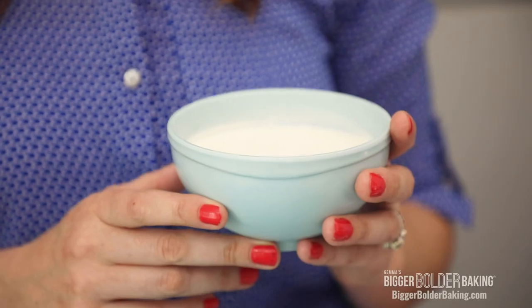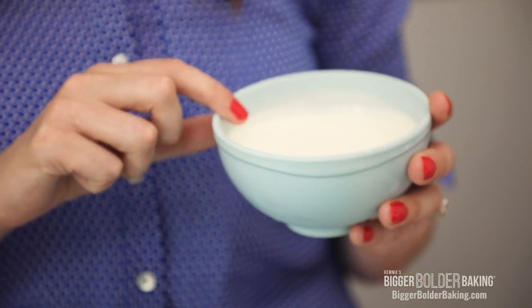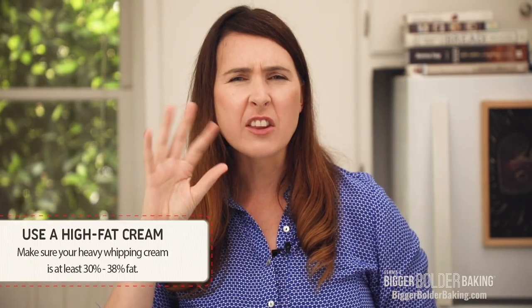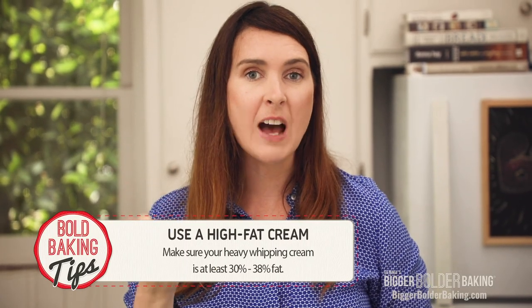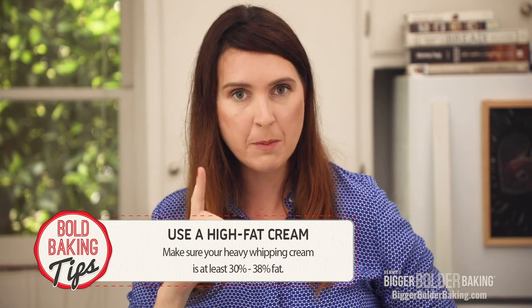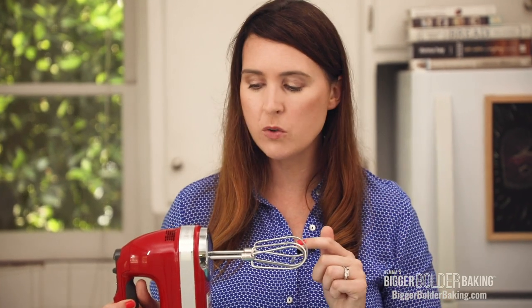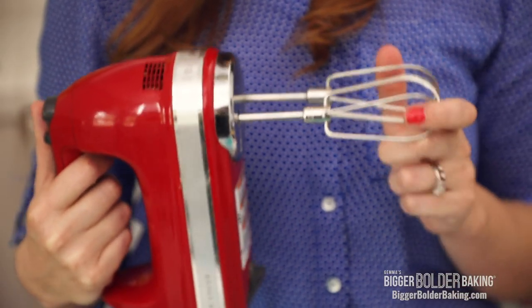A lot of you already know this — we're gonna make my two-ingredient ice cream. The first ingredient is heavy whipping cream. You want a whipping cream that has a high fat content, somewhere around 30–38%, because that will whip up really well, so keep an eye out for that. Also make sure it's nice and cold. For this ice cream we don't need an ice cream machine, but we do need a mixer. You can do this by hand but you need a lot of elbow grease — I'm gonna use my electric hand mixer.